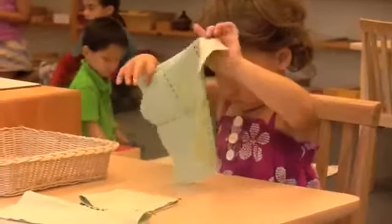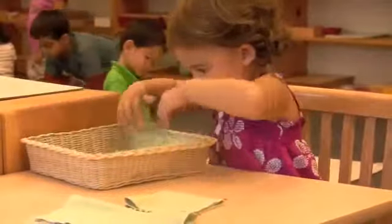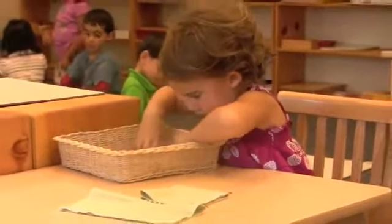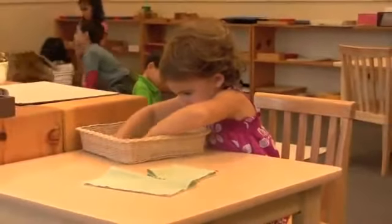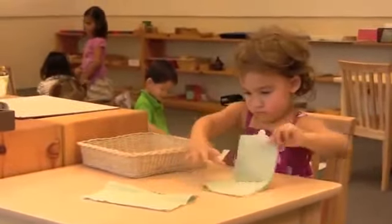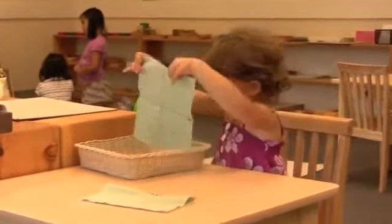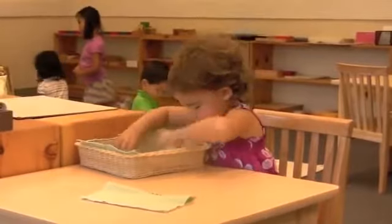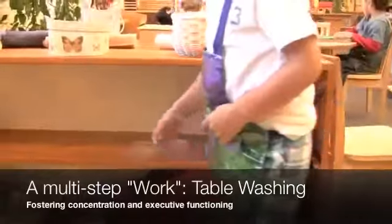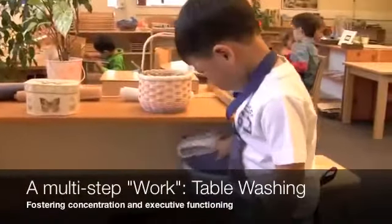That is typical in a well-run Montessori classroom. Folding napkins is a simple task. Washing a table in Montessori is a long, multi-step process. Watch here as this boy takes his work from the shelf and puts it on the floor.